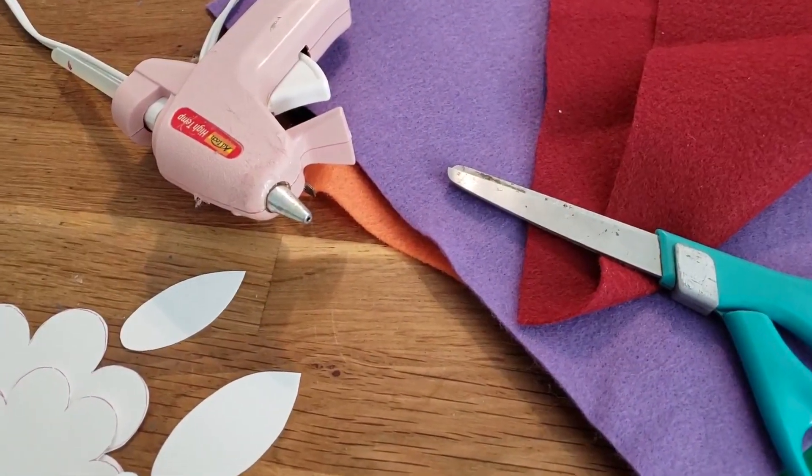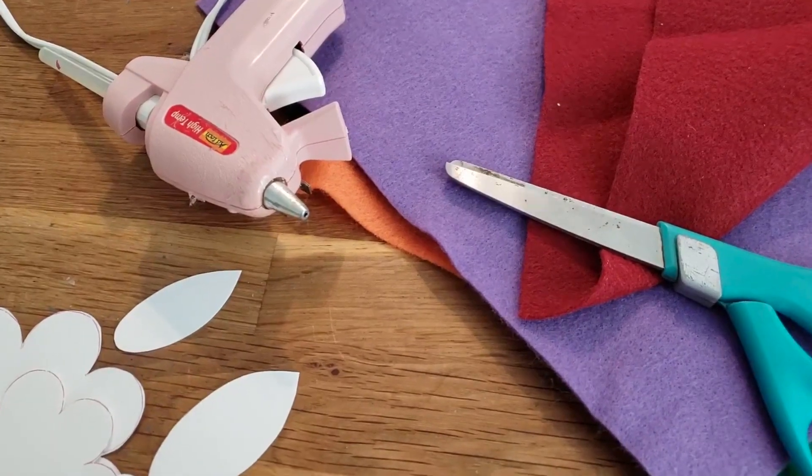Super simple — all you need is some felt, and honestly the thicker the felt the better. However, I don't have any super thick felt and we're on quarantine, so we're going to do what we can. You need felt, a glue gun, and then a pattern.